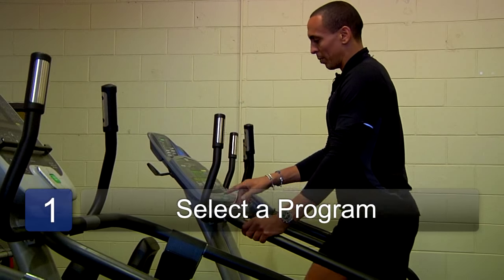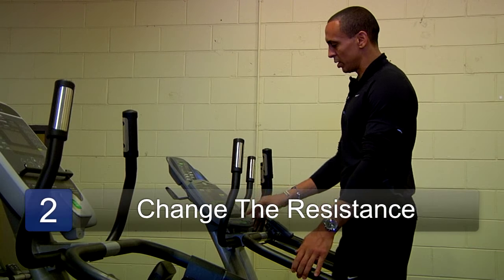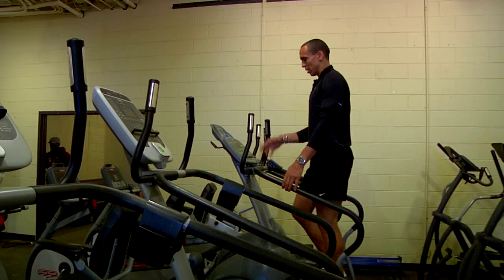Start — I'm going to do a quick start for us, just hit the quick start. You can change the different resistance, the step rate, whatever.